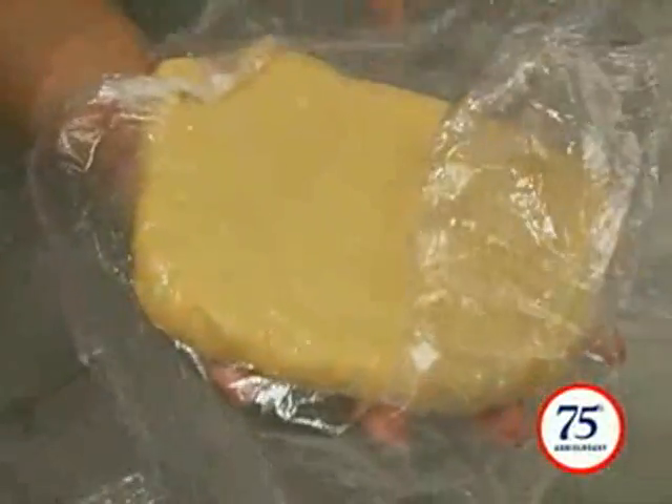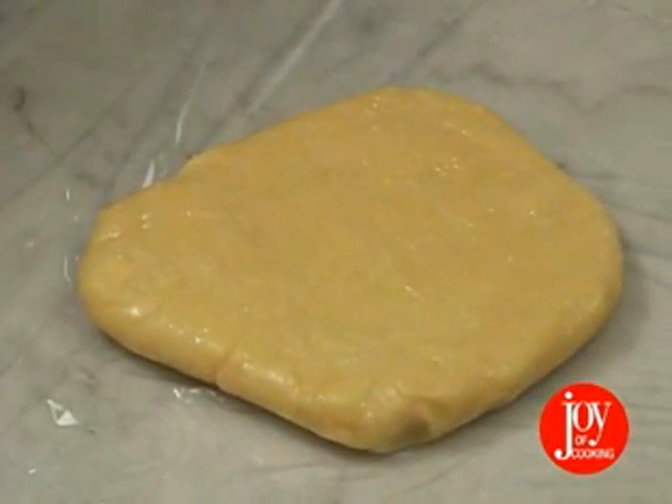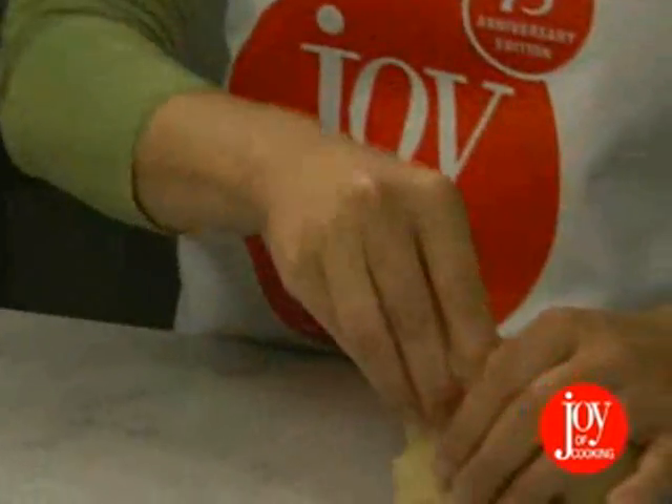Here we have the basic dough that we've let chill in the refrigerator. This disc is a third of the dough. You'll want to work with one disc at a time. We have the oven preheating to 350 degrees — make sure to preheat the oven 20 minutes before baking.